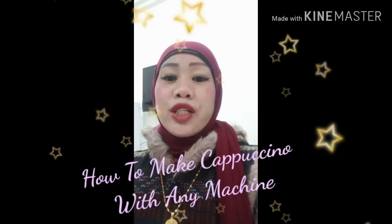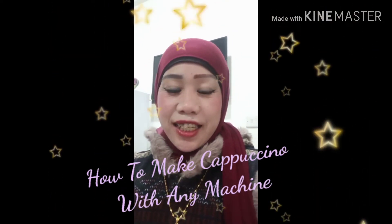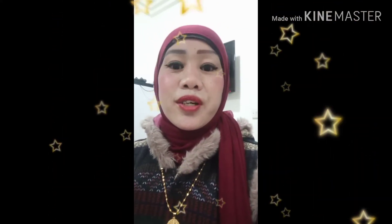What's up families and friends, I'm here again in front of you. I will show you how to make cappuccino without any machine — we will use only our hands and three ingredients only. Now follow me into the kitchen.